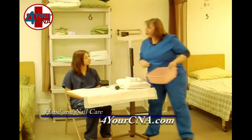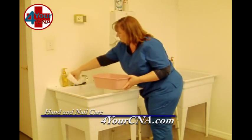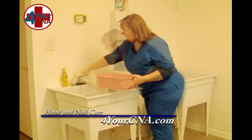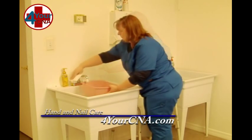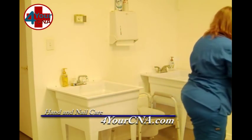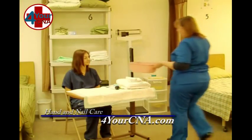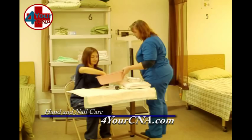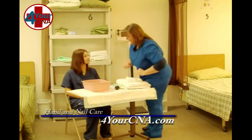I'm going to go get some water. Ms. Jones, would you like to check the water temperature and make sure it's okay? That's good. I'm just going to set that there. If you'd like to soak one hand in there.